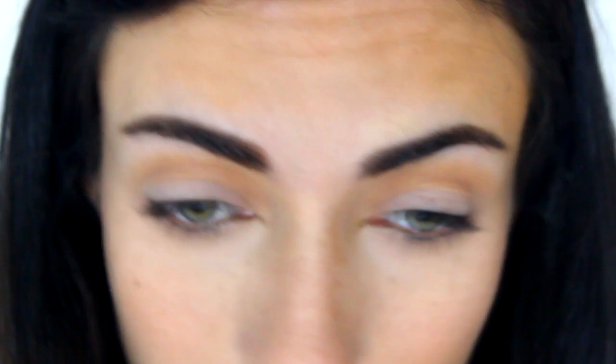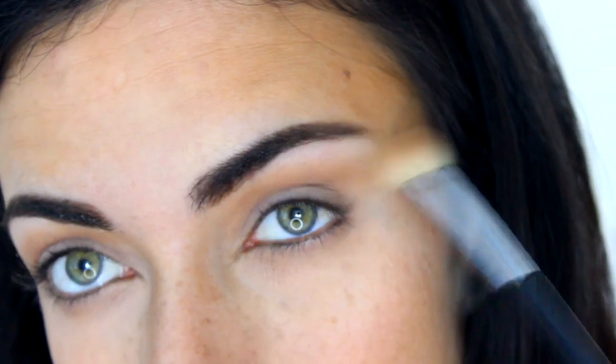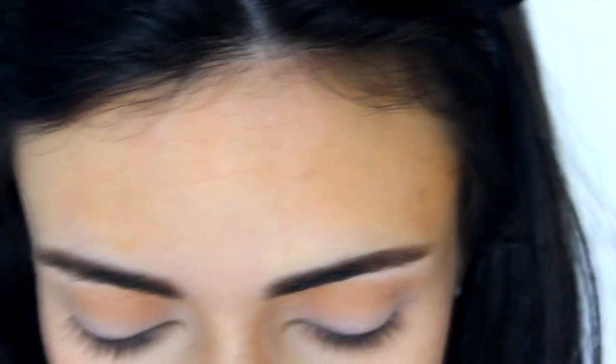Then I use the Sigma 'Elope' eyeshadow with a Sigma A55 flat brush — it's a really light vanilla shade — applied all over the lids and under my eyebrows to highlight. These colors are intentionally natural; I wanted to look like I barely have eyeshadow on while still concealing any veins and adding dimension. I also apply this lighter shade to the inner corners and a little under the outer corners, which I like to do for my droopy eyes. Then I go back with the 'As If' shade to intensify the outer corners a little more.